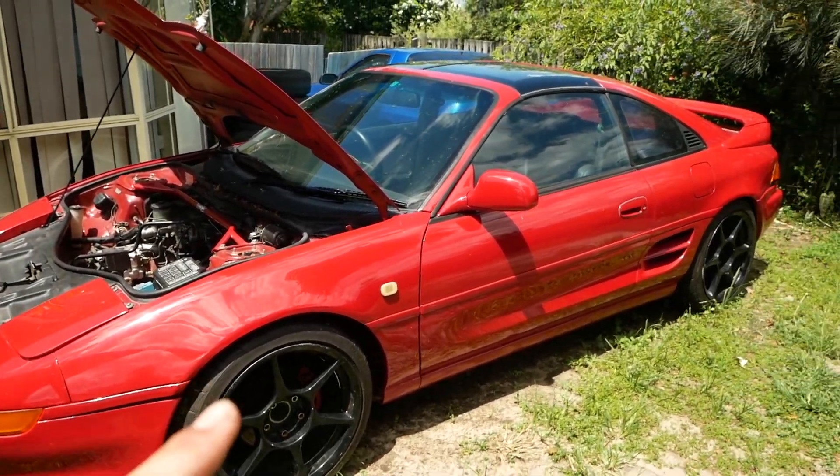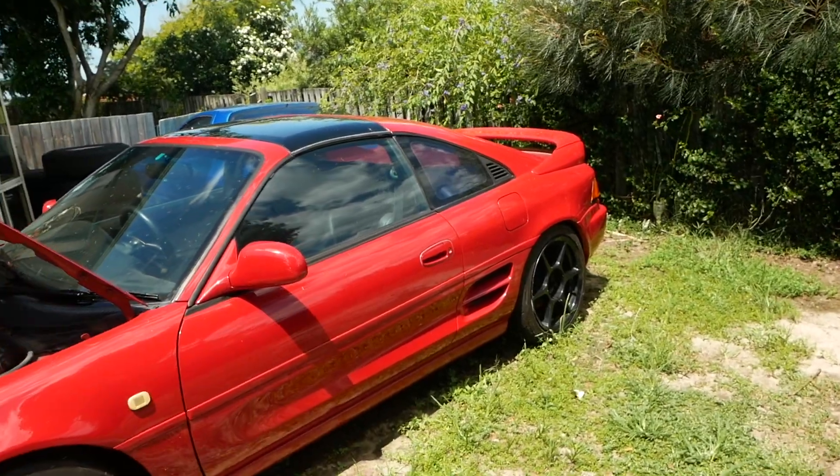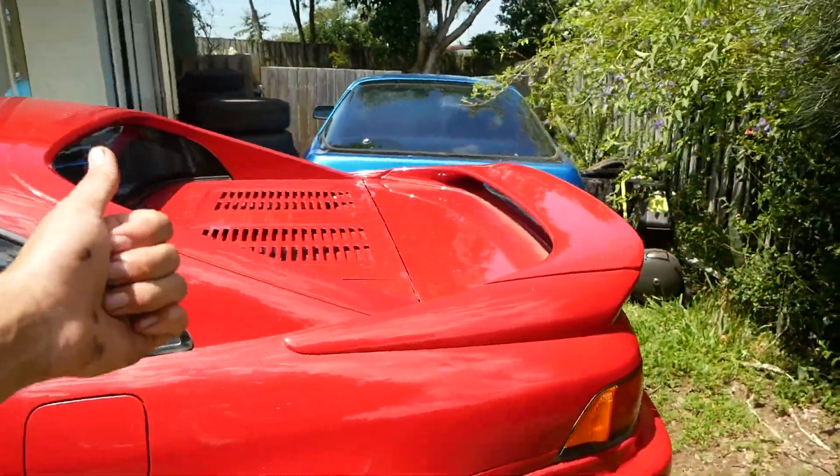This thing is also such a sick car — it's got a 3VZ-FE I think, it's a Toyota V6, and a carb motor. So cool. All of the torques. Hey Chris, it's a torquey boy — it torques!